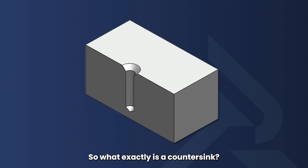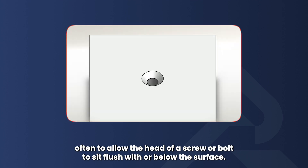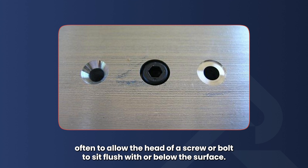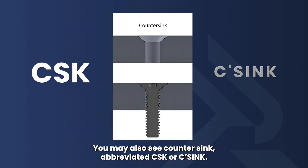So what exactly is a countersink? Simply put, a countersink is a conical hole cut into a material, often to allow the head of a screw or bolt to sit flush with or below the surface. You may also see countersink abbreviated as CSK or CSink.